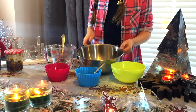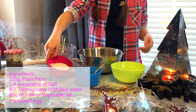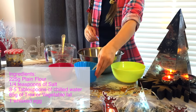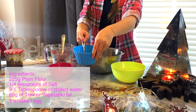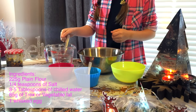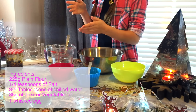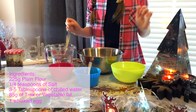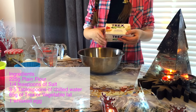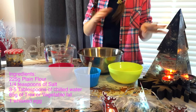The ingredients are 225 grams of plain flour — I also have some extra for when we are rolling out the pastry. I have some salt, but you only actually need a quarter of a teaspoon. I have some chilled water and you are going to be using 3 to 5 tablespoons of that. You will also be needing 85 grams of Trex, and a whisked egg, any size.